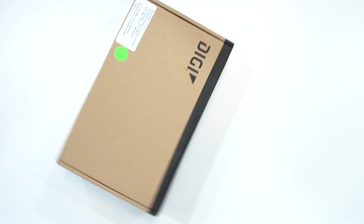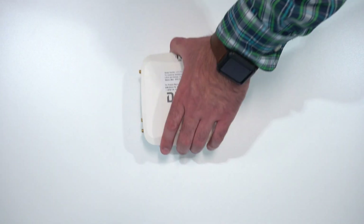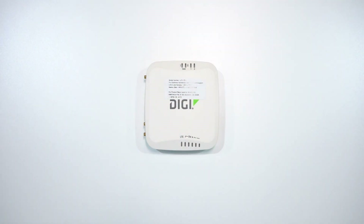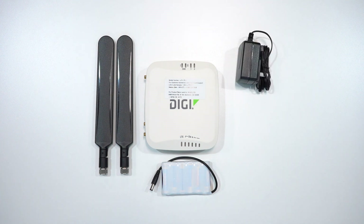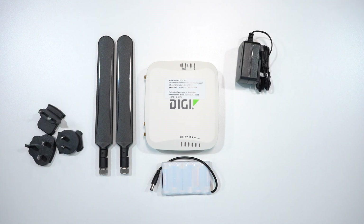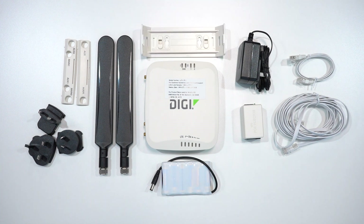In this video, we're going to show you how to set up and install the Digimodem that is required for a Lutron Athena startup. Inside the box, you will find the Digimodem with the SIM card already installed, two antennas, a temporary battery pack, an 18-volt power supply, adapters for the power supply, a power over Ethernet PoE adapter, Ethernet cable, additional side components, hardware for a wall-mounted installation, and hardware for a ceiling-mounted installation.